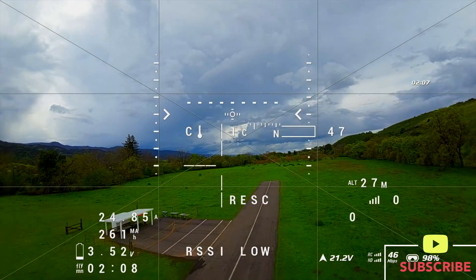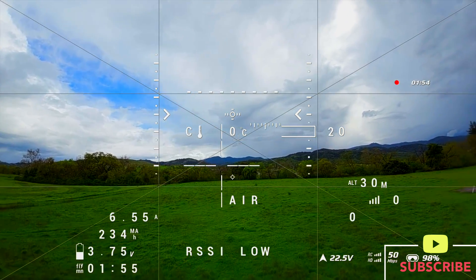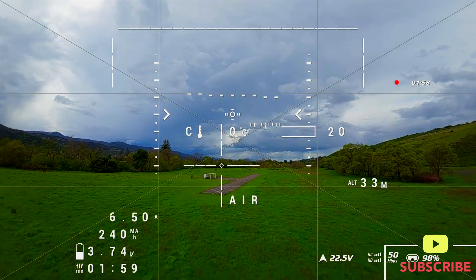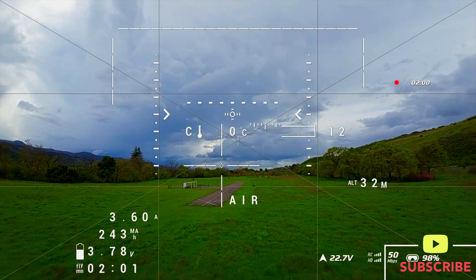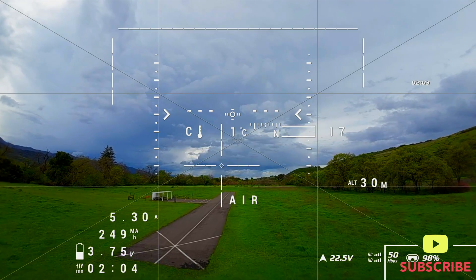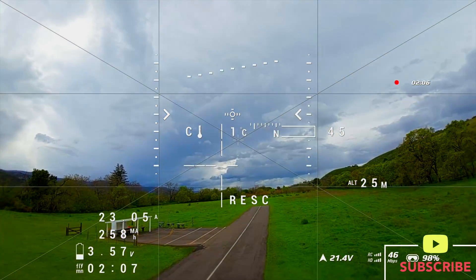Here we go — we activate GPS rescue and the drone drops. Let's look at that in slow motion at 50% speed. We're in air mode at about 31 meters altitude, dropping to 30, then 29 meters. We hit the toggle into rescue mode, dropping down to 25 meters off the ground.